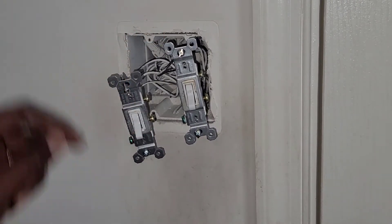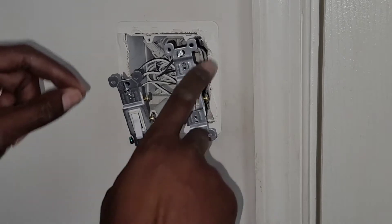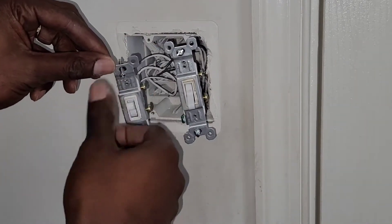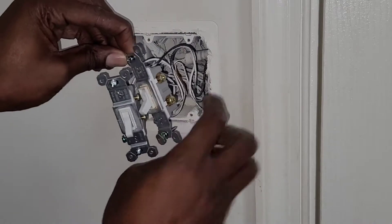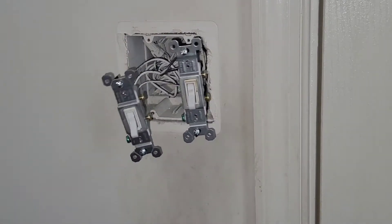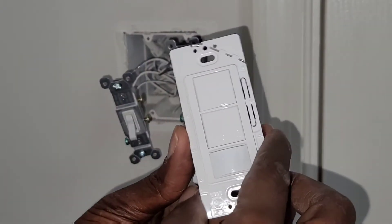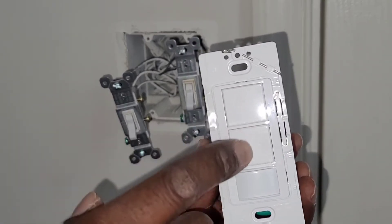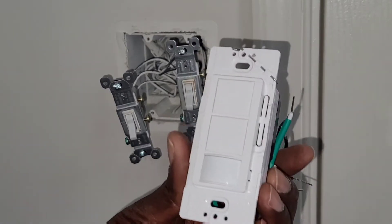We remove this — this is my light switch for the light. There's no power. And for the fan, the power has three cables: black, black, and ground. Same thing over here. So we're gonna connect all these on this new one, which has a sensor.